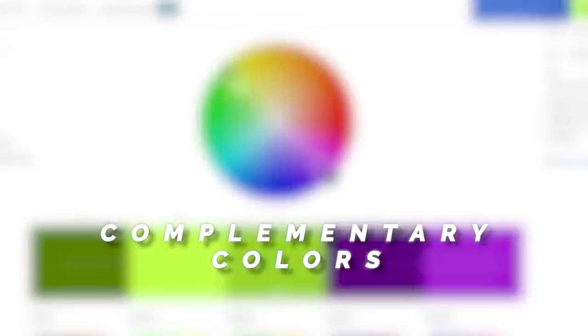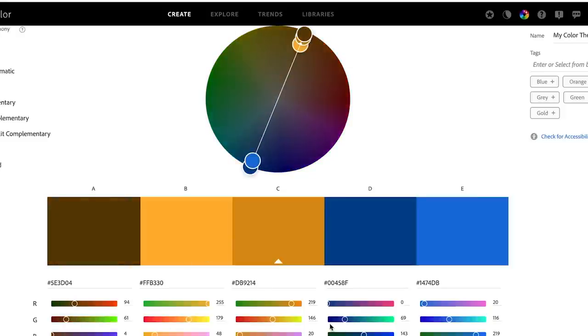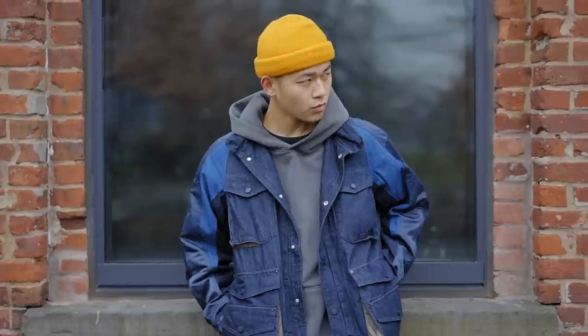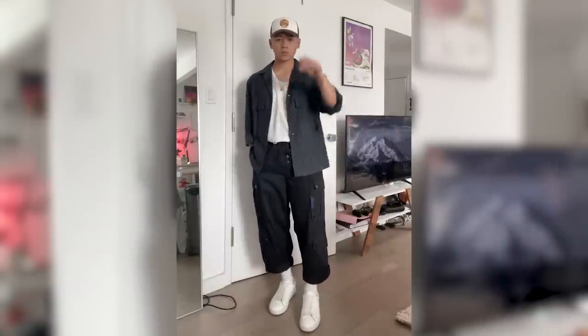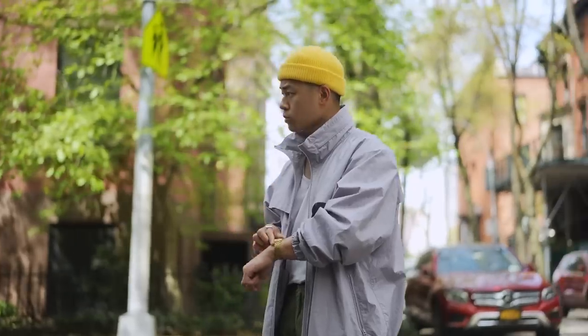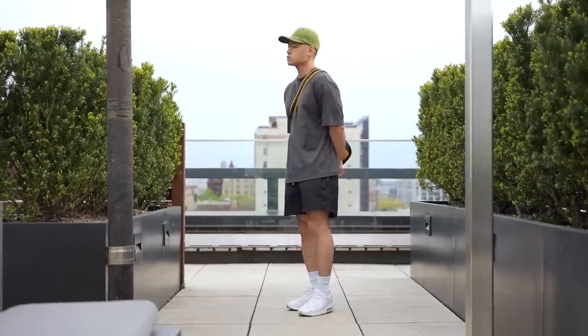Level seven is the next step: colors on opposite sides of the color wheel, known as complementary colors. Think of Christmas colors, or more fashion-related, a pair of brown dress shoes with a navy suit — navy and brown are basically blue and orange with black added, blue and orange being complementary colors. Check out a fit with a brown trucker hat and a navy overshirt, or the same navy overshirt with brown pants. I'd recommend experimenting with less common pairings — obviously green and red you still see often, so how about trying yellow and purple? The best way to tackle these techniques is starting with accessories like a hat, bag, or rings, using just two colors while the rest of your fit stays black and white.